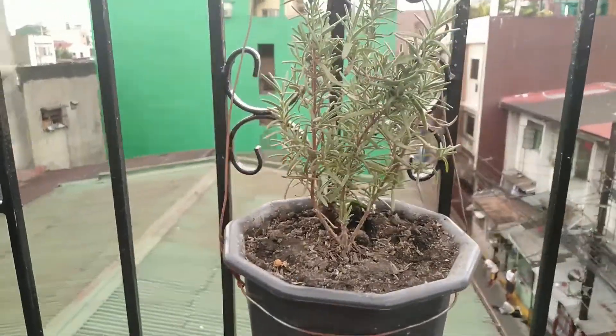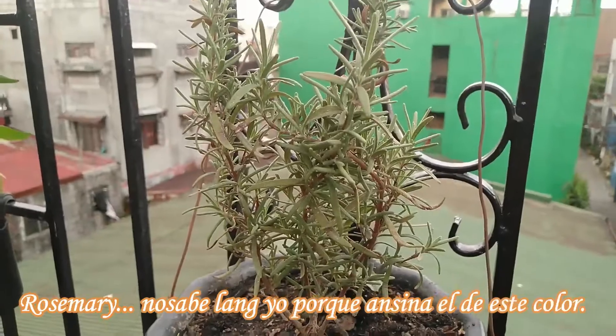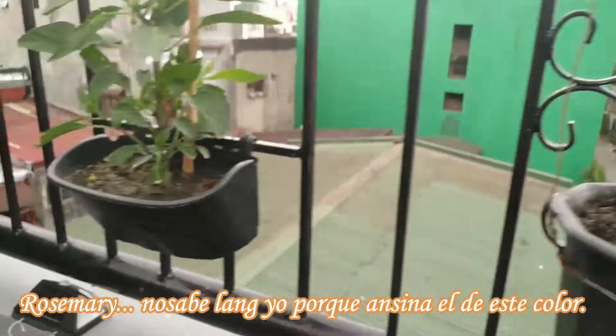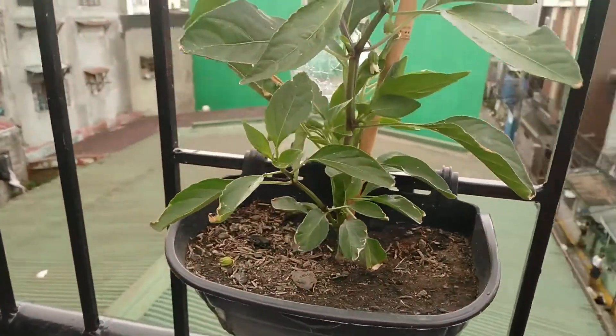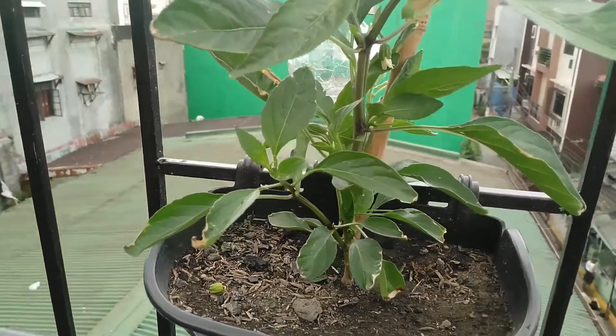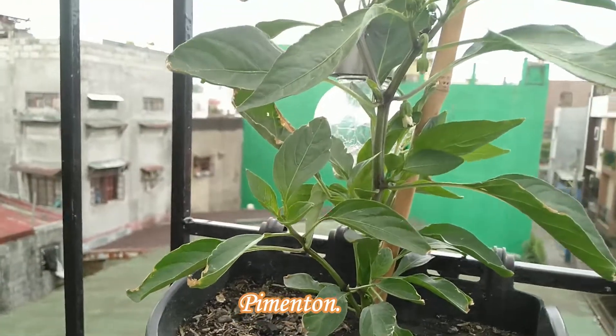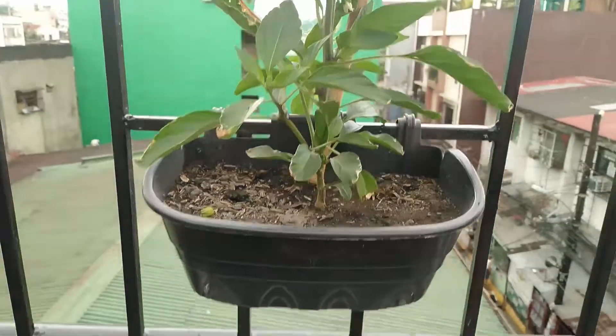Ito yung ating rosemary. And ito ulit ang ating bell peppers — nagpo-flower na rin siya. So hopefully mag-bear din siya ng prutas para matikman natin.